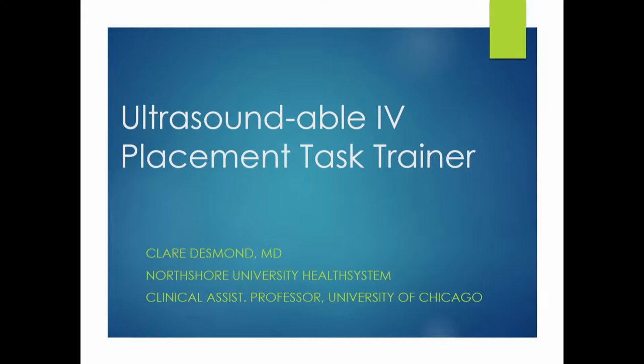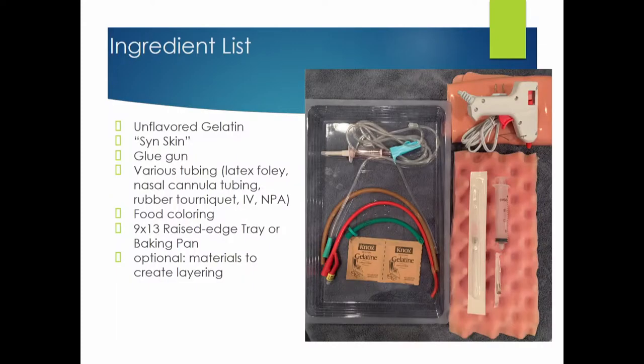The next one is an ultrasoundable IV placement task trainer that I created, borrowing a lot of expired items from the Sim Lab. I use just gelatin, which isn't as shelf stable — you could also use ballistics gel or regular AR gel. Sinskin, which is very easily found on Google, is a synthetic skin you can use. I use a glue gun mostly just because it's easy to glue things down.